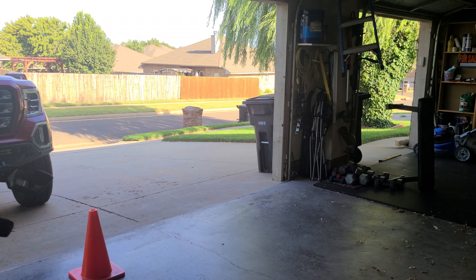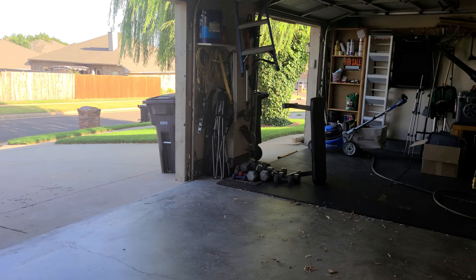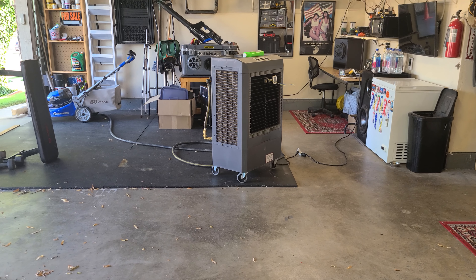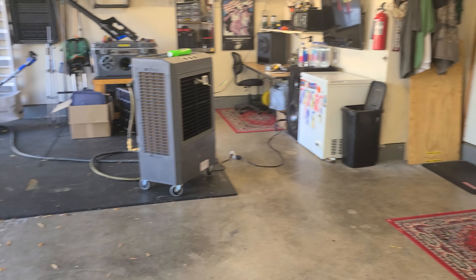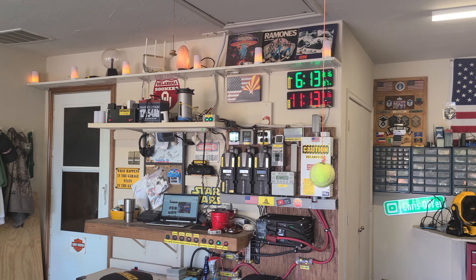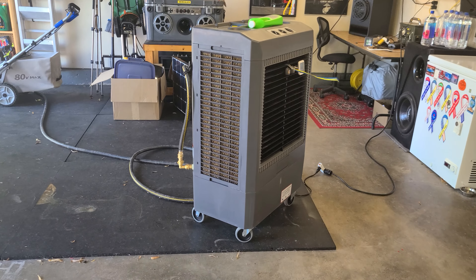It's about 99 degrees outside right now. I got both doors open, I got this thing on medium, and I want to show you a couple of mods I have done to make this sucker run better and perform better. Garage temp, as you can see, is about 87 degrees. Let's go around to the back first and show you the temperature.